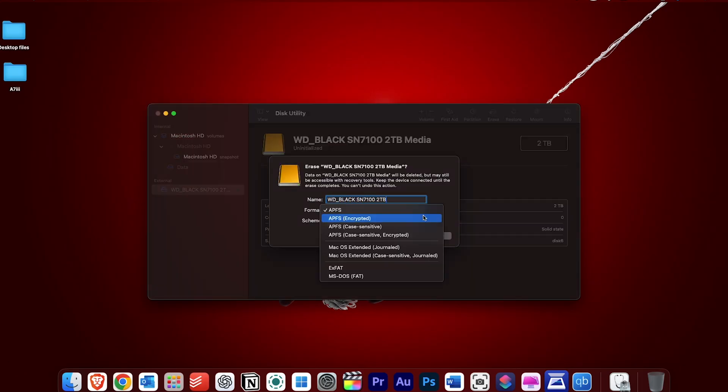For the format, you'll see several options on screen: APFS, APFS Encrypted, APFS Case-Sensitive, APFS Case-Sensitive Encrypted, macOS Extended, and macOS Extended Case-Sensitive Journaled.